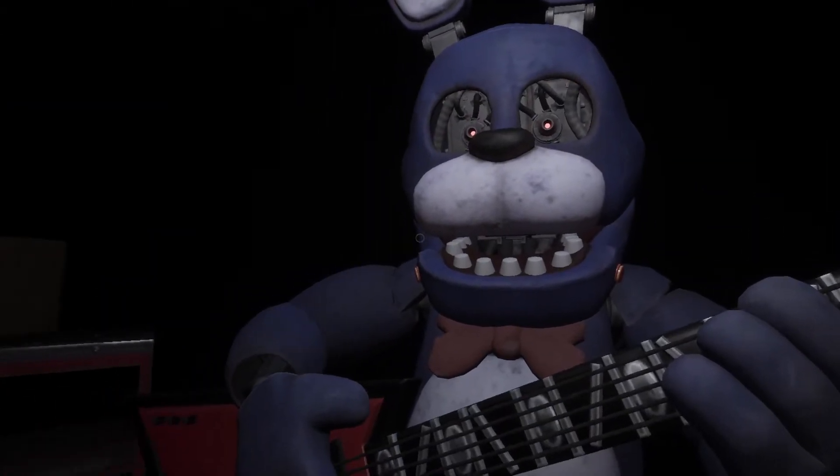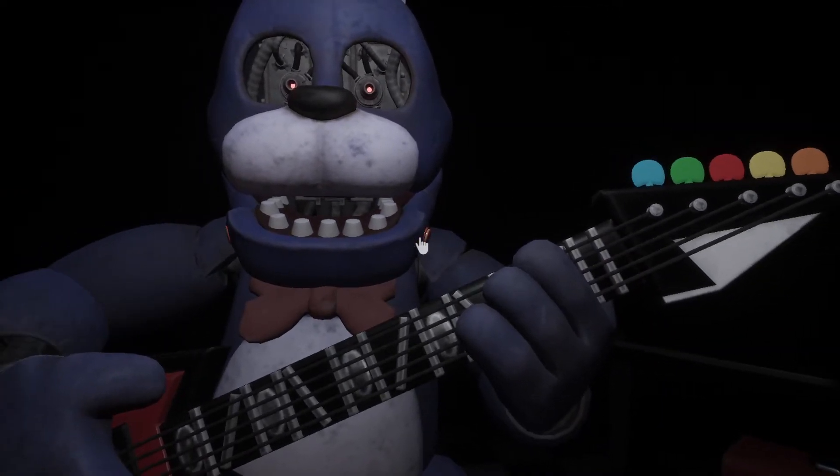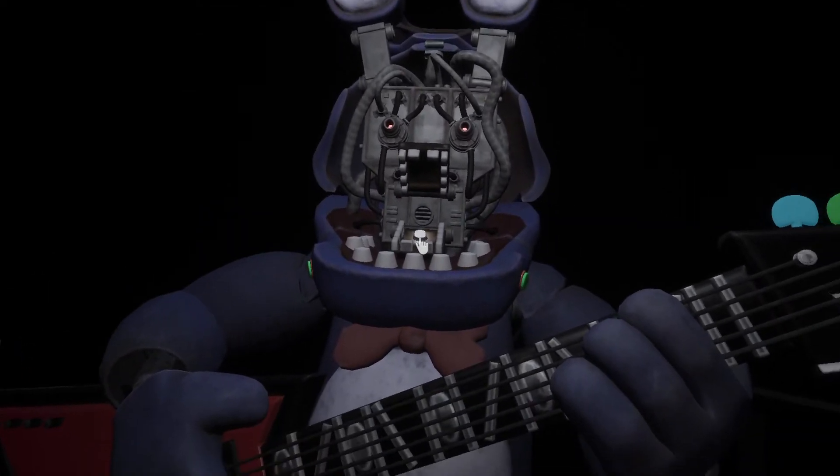To open Bonnie's faceplate, carefully press the two buttons located on either side of Bonnie's jaw. When done, you now have access to Bonnie's harmonization module.